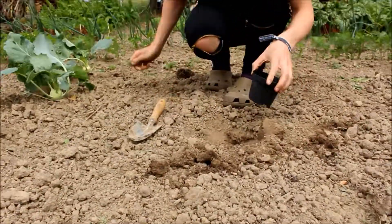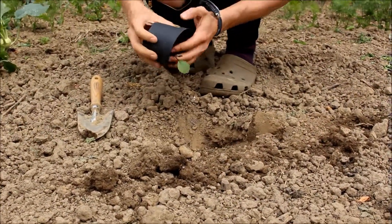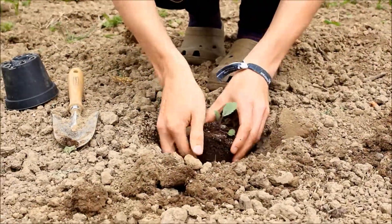Then I give water to the newly planted cabbage. And this is what I did for the second smaller cabbage as well.